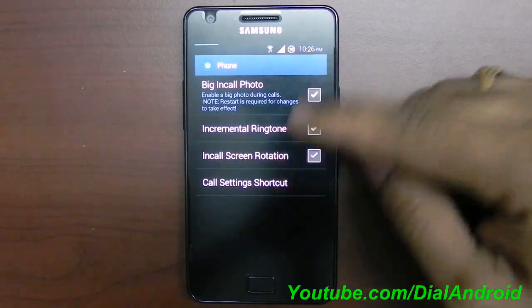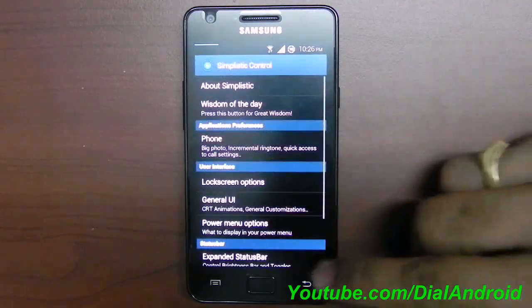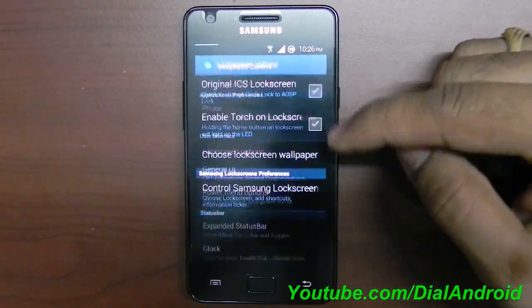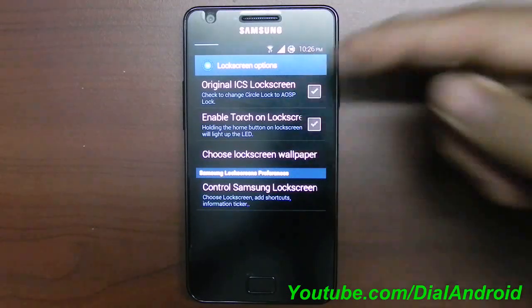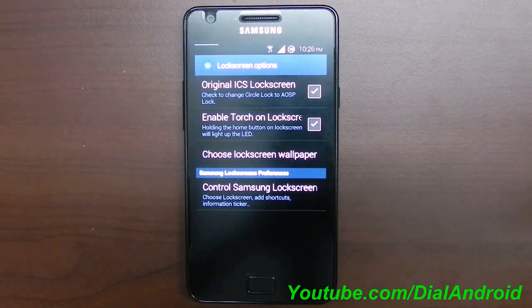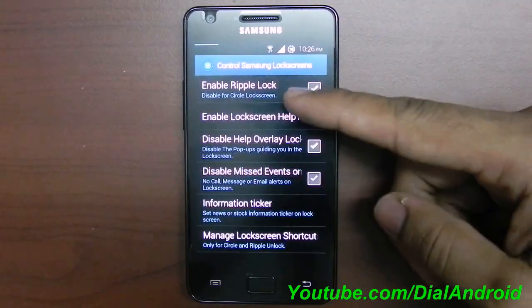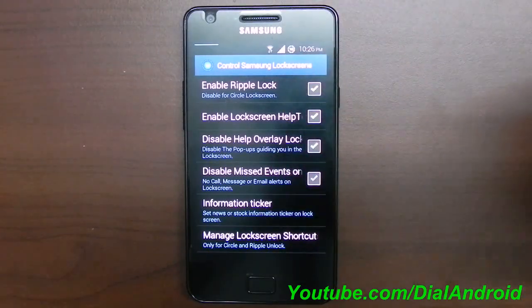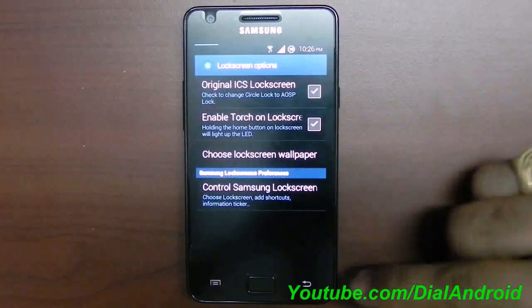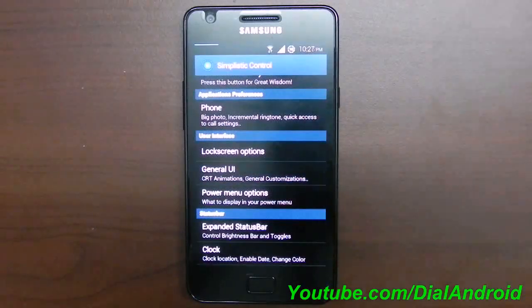Starting with the phone section, you can enable or disable options like begin call photo. The lock screen section is the specialty of this ROM — you can have the original lock screen, or enable the torch on the lock screen by pressing the home button. There are options like ripple lock, information ticker which was available in Galaxy S3. These options are easy to use — just explore and use as per your need.